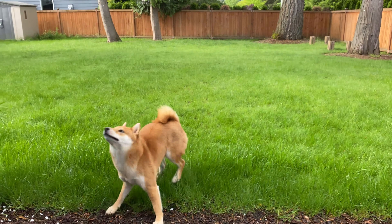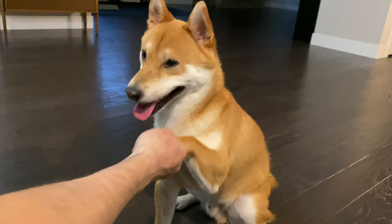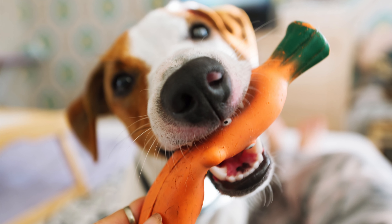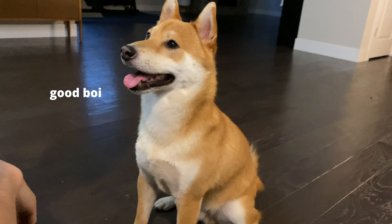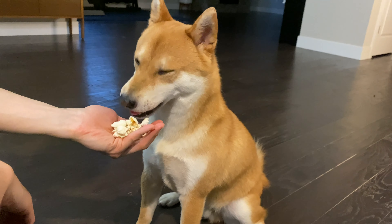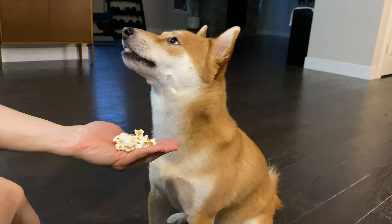How do you train eye contact? The easiest way is whenever you call your dog's name or whenever he looks at you in the eye, you praise him dramatically or give him his favorite treat so he knows looking at you will bring him good things and he will do it more often. When I play fetch with Jimmy, in order for me to throw the ball, Jimmy must look at me first — not the ball. It was hard for him at first, but eventually Jimmy gets it and he will look at me every time when he wants me to throw the ball. Jimmy loves playing fetch, so this is a good motivation for him to practice eye contact more often.